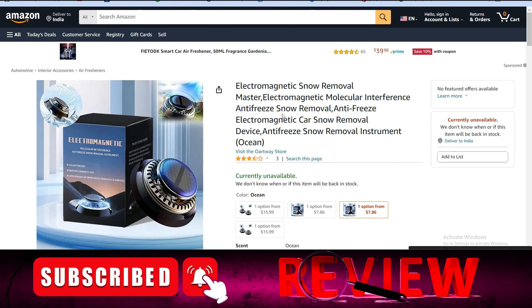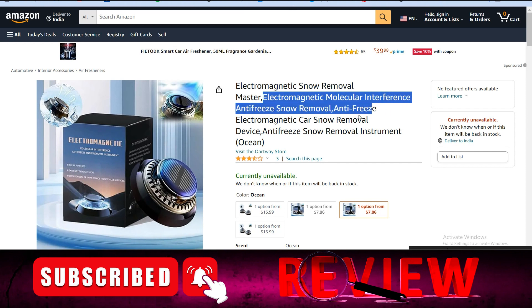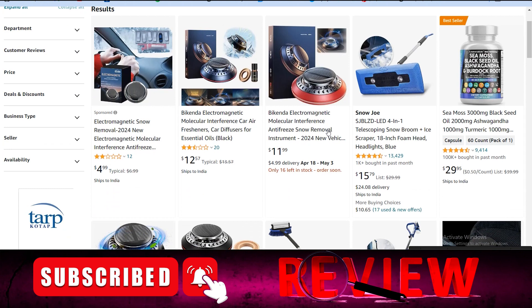It's not a legit product — it's a totally scam product and a waste of money. This product is marketed by many scammers and you don't need to invest your money in it because it's not a legit product; it's a total waste of money.